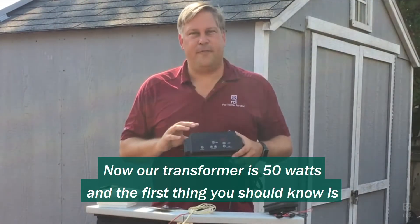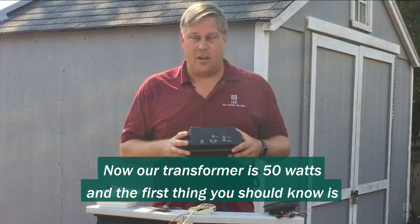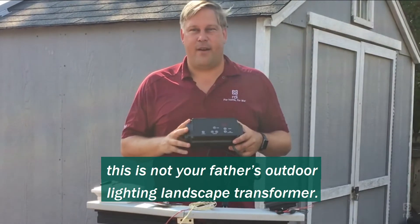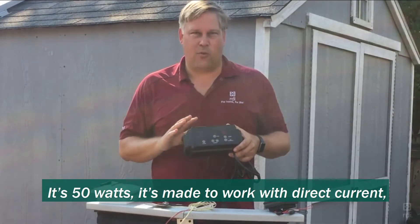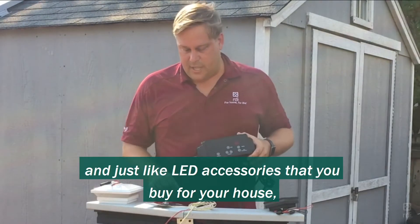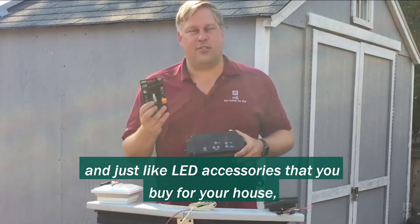Our transformer is 50 watts, and the first thing you should know is this is not your father's outdoor landscape lighting transformer. It's 50 watts, made to work with direct current, and just like LED accessories that you buy for your house,